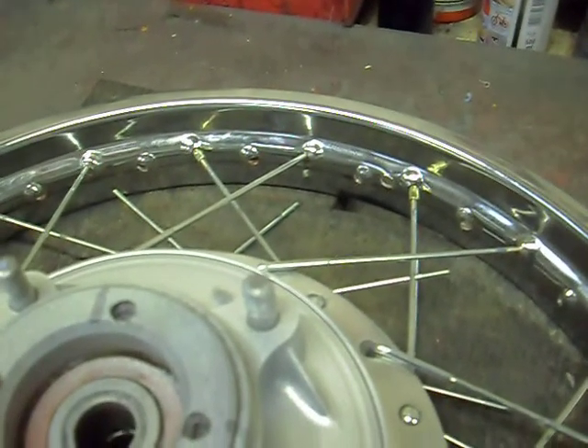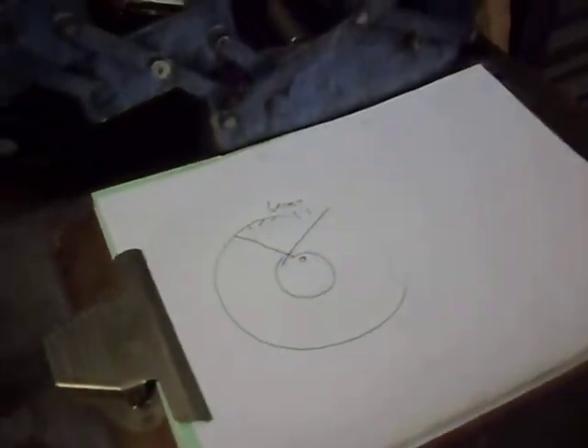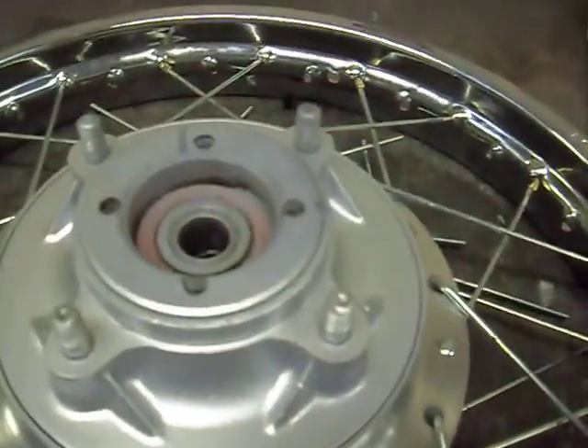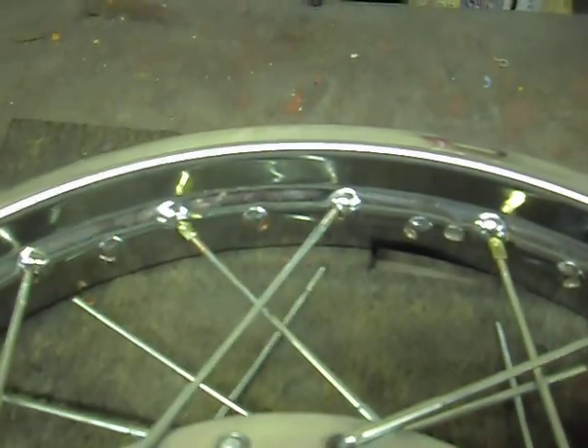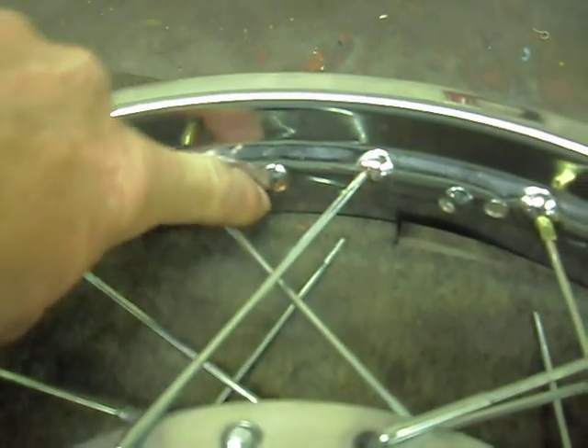The big secret, I think, with these is first of all make sure you've got a wheel to copy. In my case, I've taken lots of photographs and made lots of drawings of the spoke orientation, starting position, and spacing. Once you start lacing them up and get the pattern going, it's sort of fairly obvious.